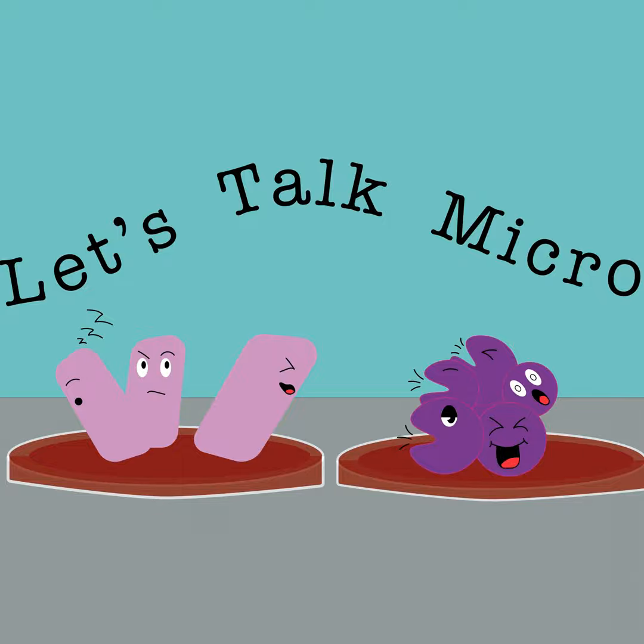As always, continue bringing that motivation to work, that passion to what you do. Stay safe, stay motivated, go ahead and enjoy your holidays and time off. If you're traveling, be safe, and of course, continue talking micro. See you next year.